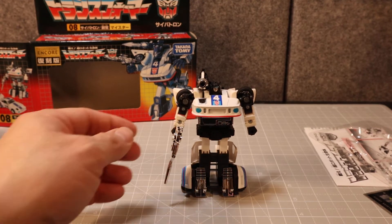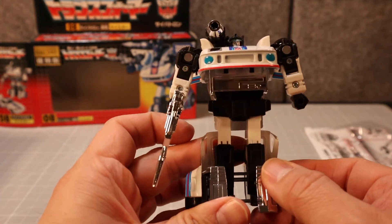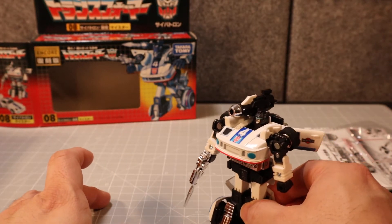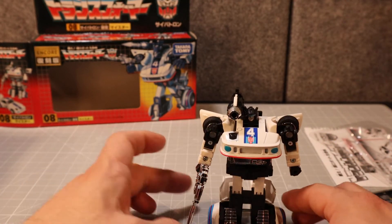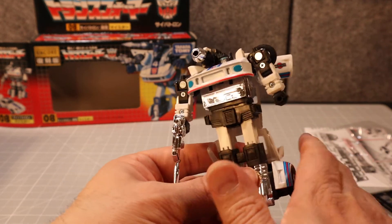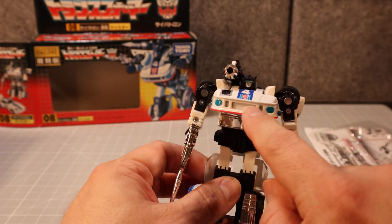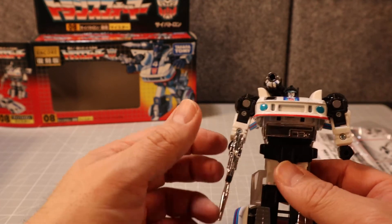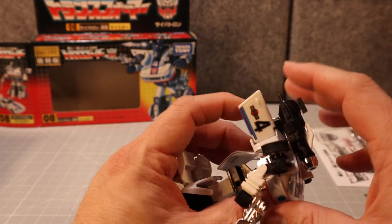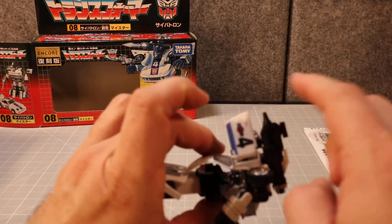He looks really good. He does have zero articulation in his legs — zero. He cannot even roll around. But this is die-cast metal right here, which is very nice, and this upper section is also die-cast metal — die-cast metal is a lost art.